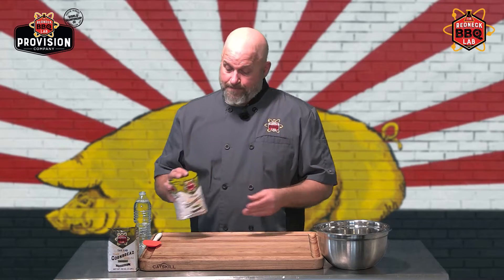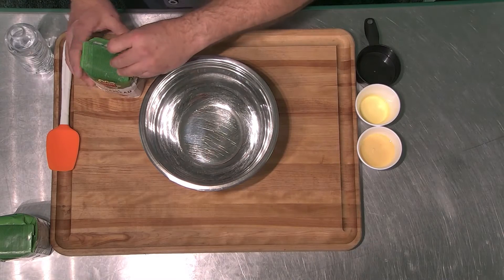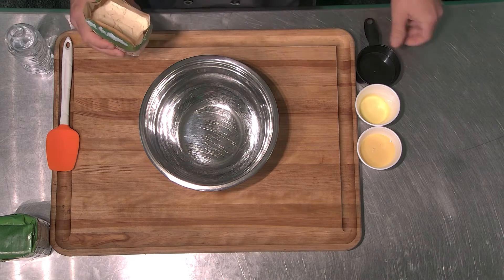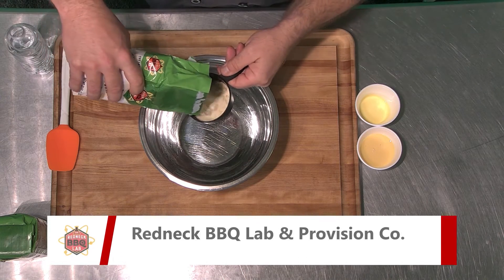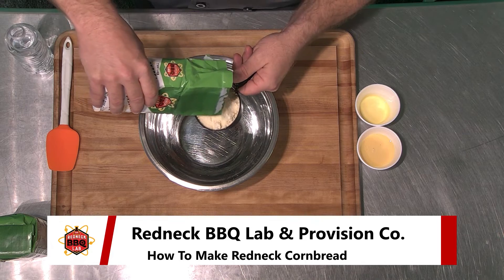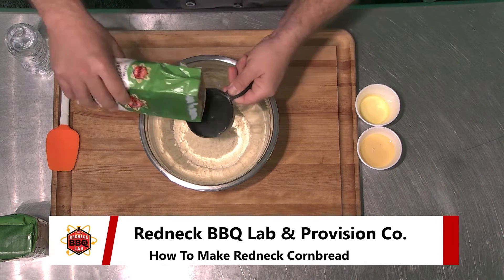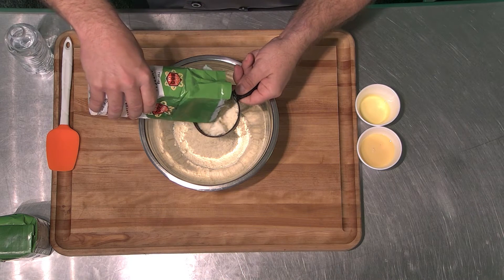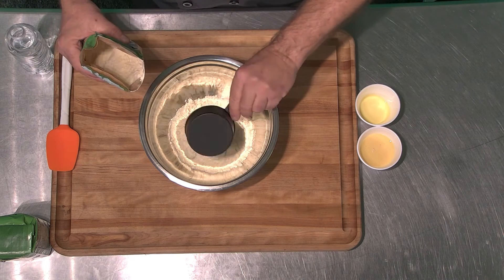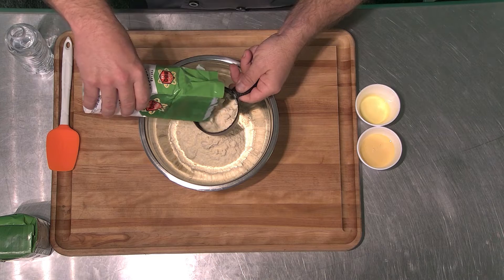This is how I do it. In an ordinary mixing bowl, I put two and a half cups of our cornbread mix — loosely packed, doesn't have to be perfect. Anyone who knows me at the lab knows how precise I am about weighing things out to the gram, but with this product, rest assured we made it several different ways, and this way turned out to be just fine.